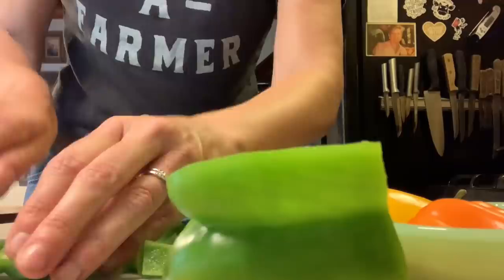We are doing unstuffed peppers. Unstuffed. Not stuffed. The stars of the show. I do not have the best track record with cutting up basically anything. So here's hoping. We're gonna unstuff some peppers tonight. You ready? Let's go.